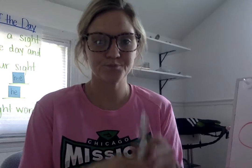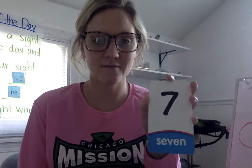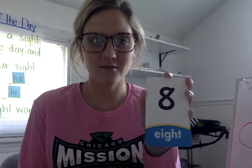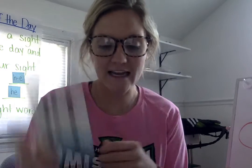Let me get some up here. Two. Good. Twelve. Three. Zero. Eleven. Good. Four. Six. Good. Nine. Seven. Eight. Ten. Good. Five. One. Thirteen. Good. Fourteen. Excellent.